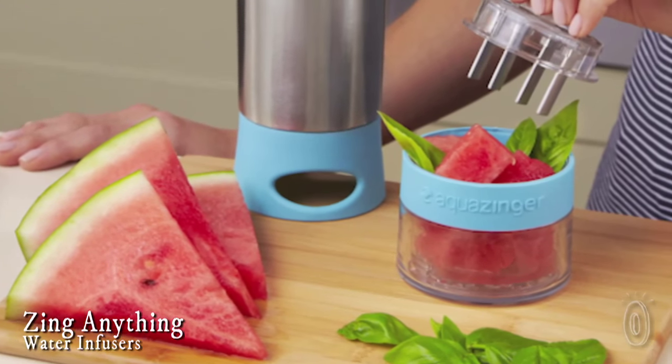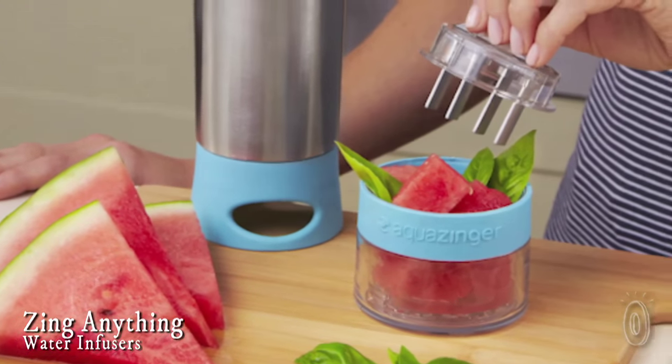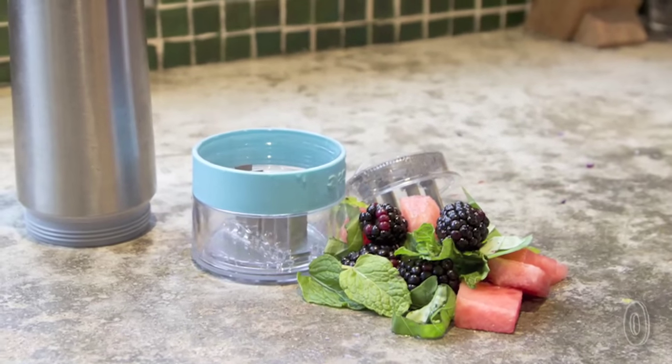Zing Anything makes water bottles and carafes with infusing elements. They let you easily make flavored water. You can add lemon, watermelon, strawberries, clementine, basil — whatever your creativity and taste buds can imagine.